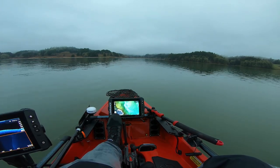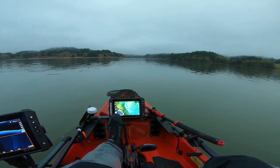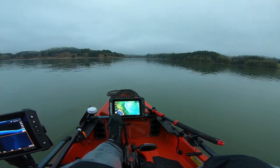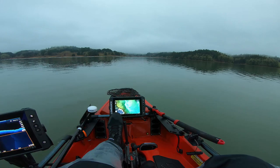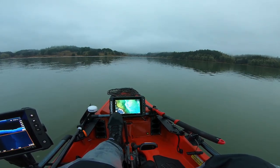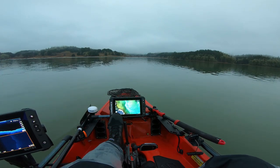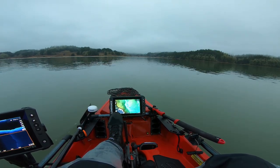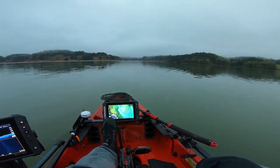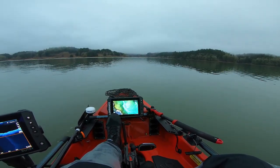It looks like the water is pretty stained. A lot of snow recently just came down and it's been raining a whole bunch in Oregon. Thinking we're going to have to use some bright colors, or some bold like black and blue. I'm going to check out a few spots. This is a no wake area, so luckily this kayak doesn't make a lot of waves.